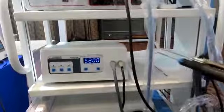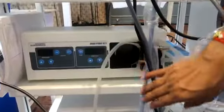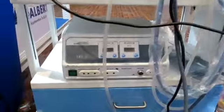This is a suction pump — you can see the endo pump, or arthro pump — and this is an RF machine for shoulder and spine. It's a complete trolley setup.